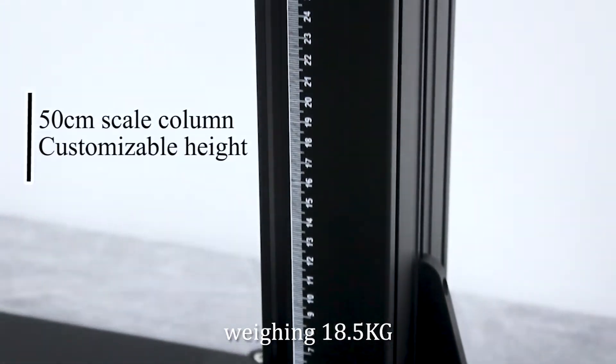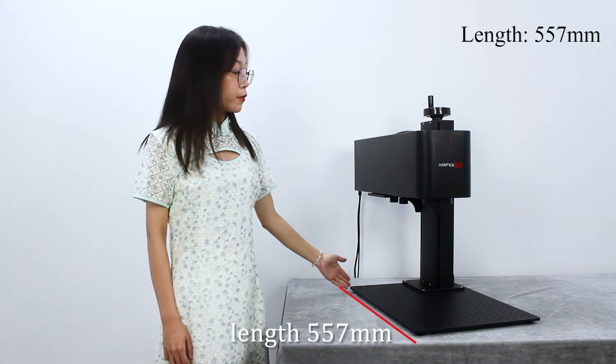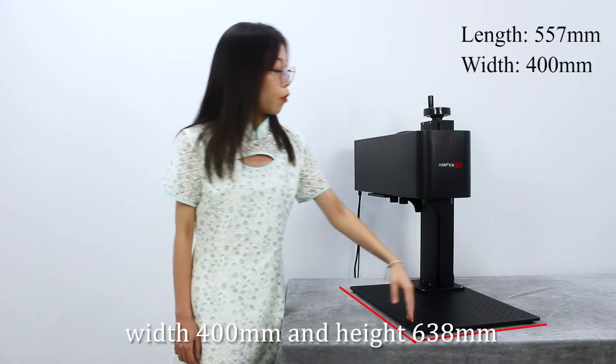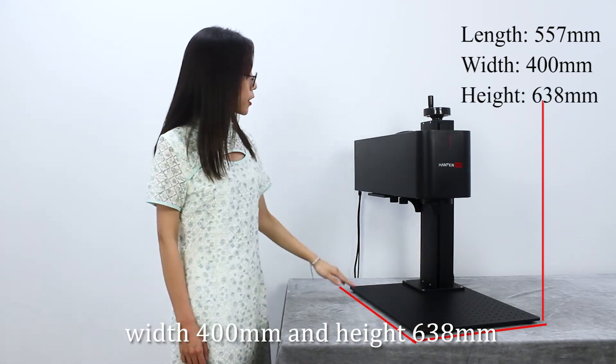Weighing 18.5kg, with a length of 557mm, width of 400mm, and height of 638mm.